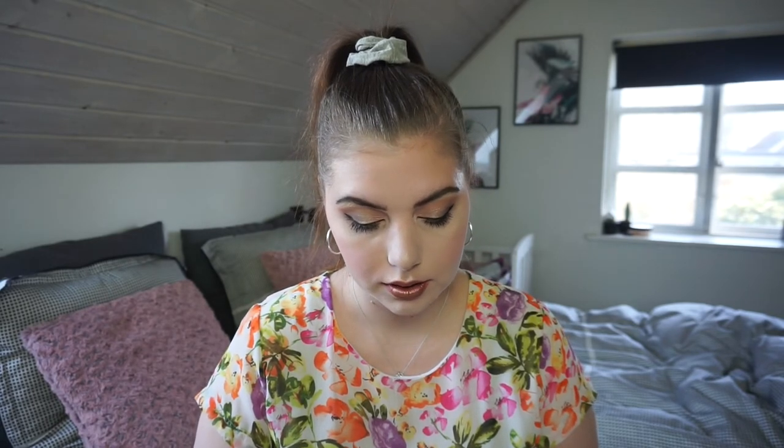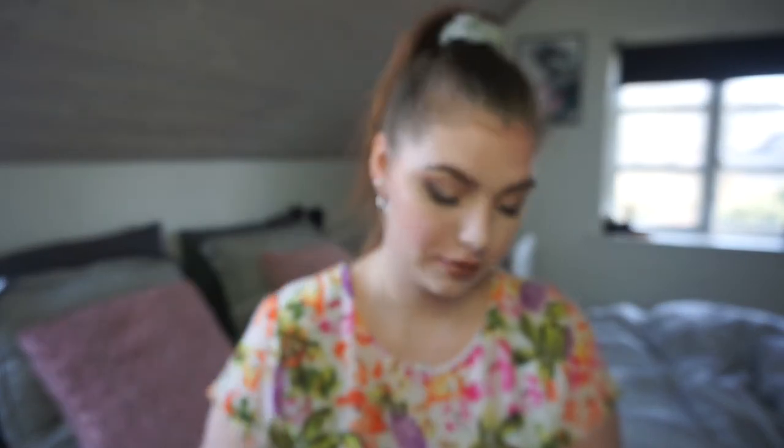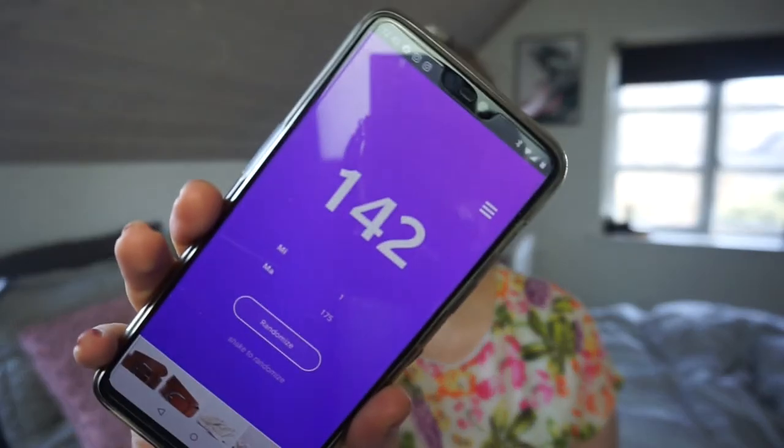First result: 170 — that is a black nail polish. Second result: I need to remove that one — it's the green cream shadow I'm decluttering. Third try: 42 — that is a pigment, that's fun! I do think Natalie is waking up so let's wrap this up quickly. Next result: 142 — that is a MAC single shadow, the never-ending one I have. So let me go get those three items.